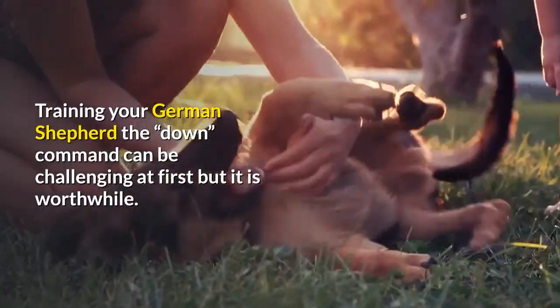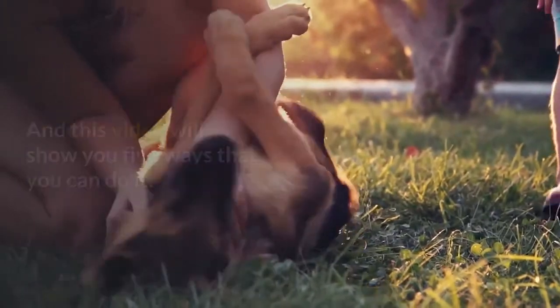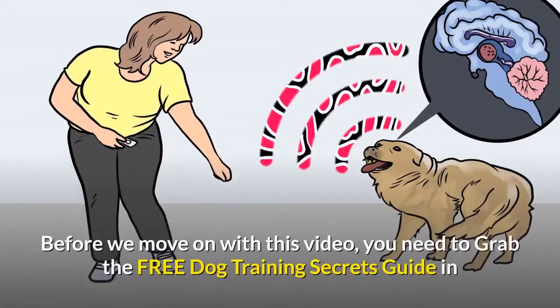Training your German Shepherd the down command can be challenging at first, but it is worthwhile. This video will show you five ways that you can do it.